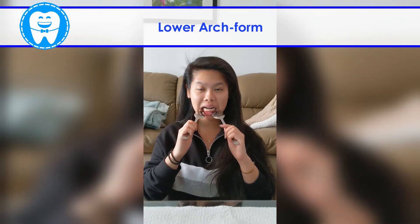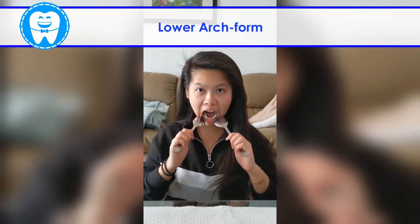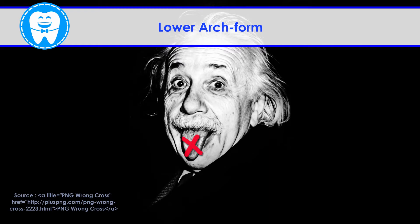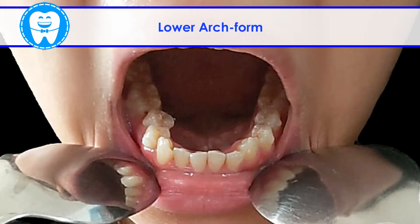Repeat for the bottom jaw. Tilt your chin down and open wide. Keep your tongue out of the picture. The more U-shape we see, the better.